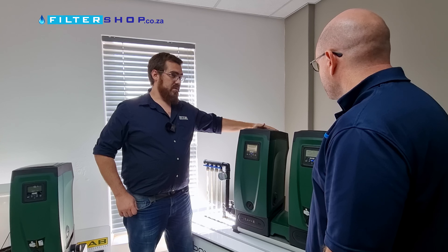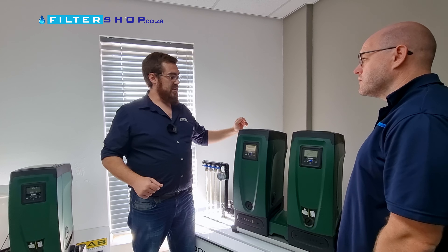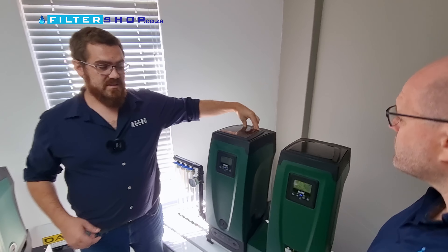Now we want to prime this unit. If it's lying horizontally, priming is not so much of an issue. If it's vertical, as we see here, it requires more attention.